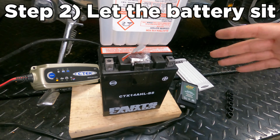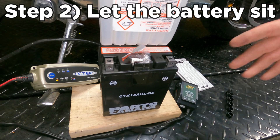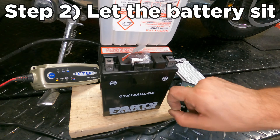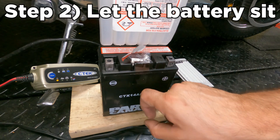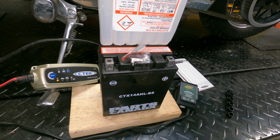Step two is to let the battery sit for a minimum of 30 minutes after it's done being filled. Your battery can get air bubbles in the acid while it's being filled, and if you seal those air bubbles in there it can lead to poor performance later on. So give your battery time to air out. You can also flick the individual cells to help get some of the air to rise to the top.